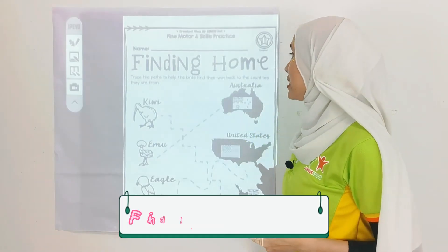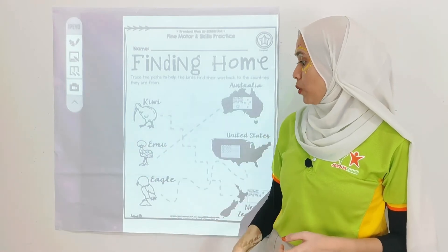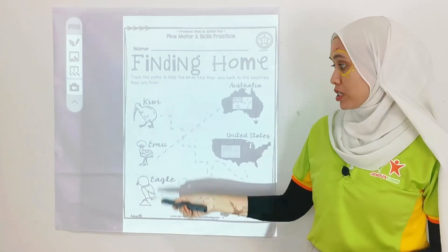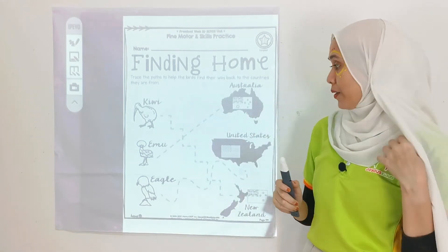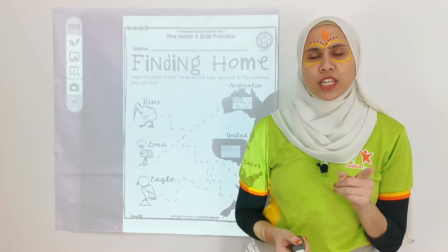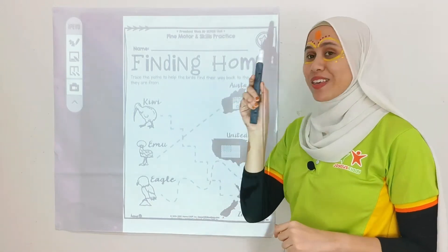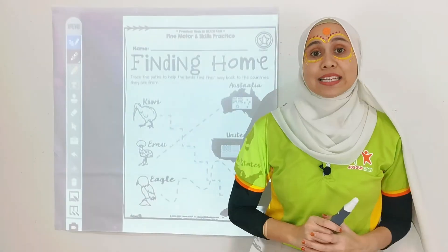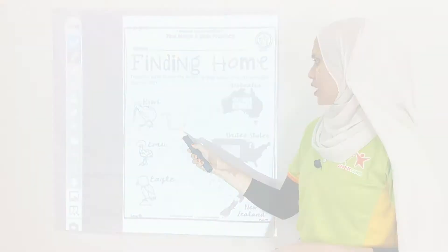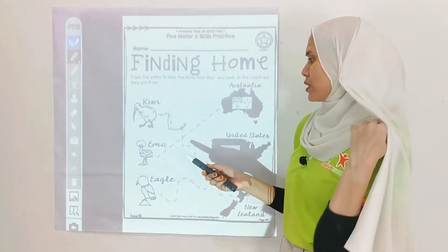Finding home! Look over here — there are 3 different birds: Kiwi, Emu, and Eagle. On this side are the home countries of these 3 birds: Australia, United States, and New Zealand. So which birds belong to which country? Let's find out. Let's start with Kiwi first — going down. Is Kiwi from Australia? The line didn't stop there, let's move on.